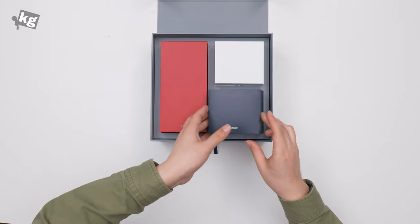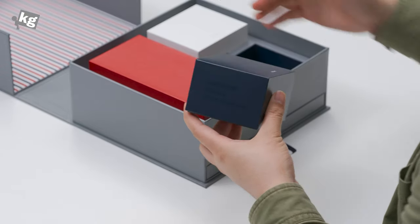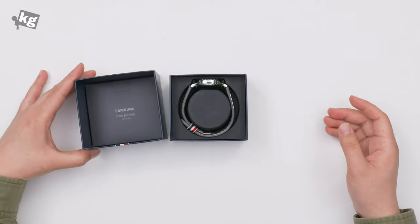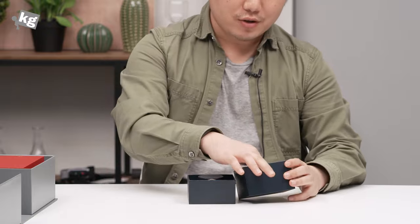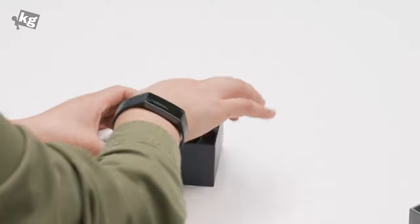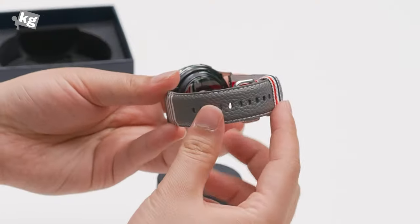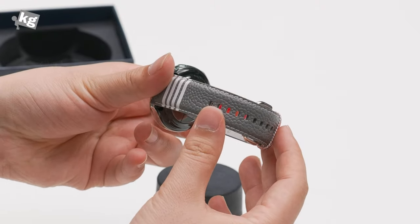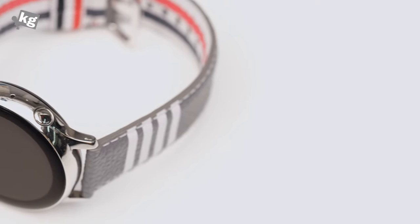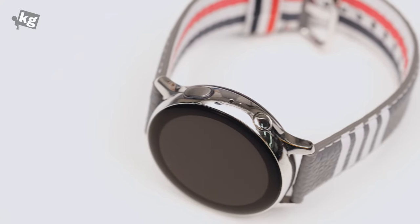Let's start with the Galaxy Watch Active 2. It's painted in navy, with a little seal and the Galaxy Watch Active 2 logo on the side. Opening it up gives us the watch itself — don't forget the quick start guide on top. This is the Galaxy Watch Active 2 Thom Browne edition. The leather strap is made very well, the quality seems very nice. You can see the Thom Browne logo, New York, and the three iconic colors. This is the smaller stainless steel model.